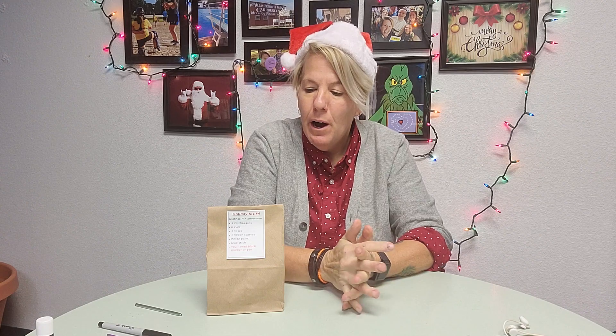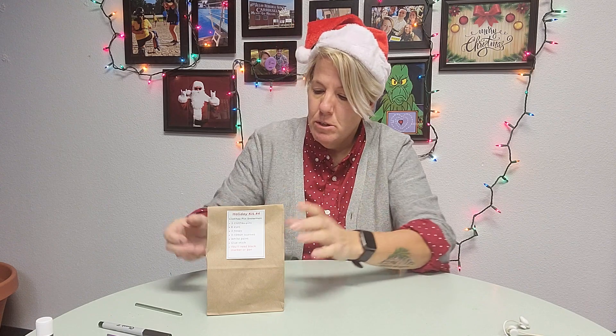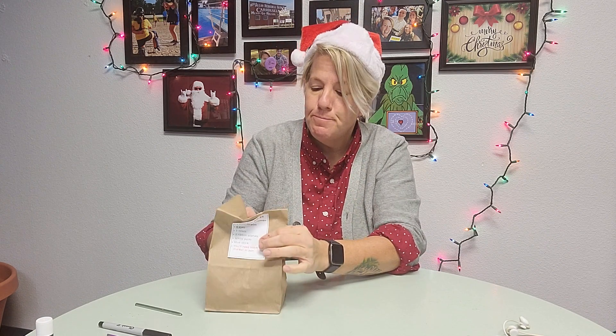All right, how are we doing so far? Are we enjoying these holiday craft kits? I sure hope so. I think they're a lot of fun. They're pretty good, pretty easy. They are a little time-consuming some of them, but they're fun to give away for gifts, fun to use to decorate your house — decorate your bedroom.